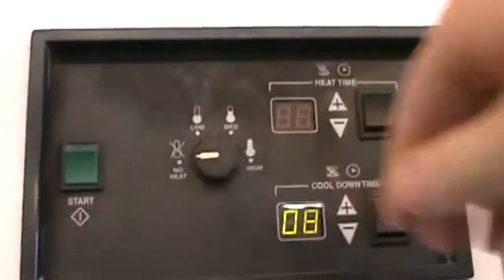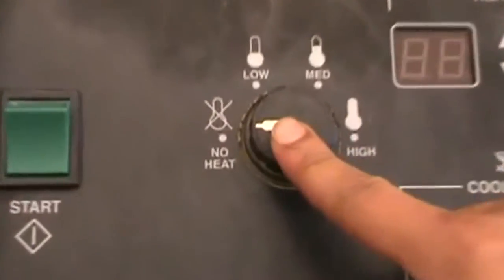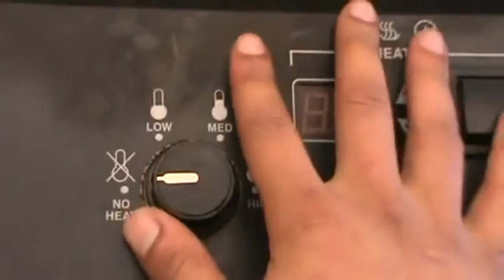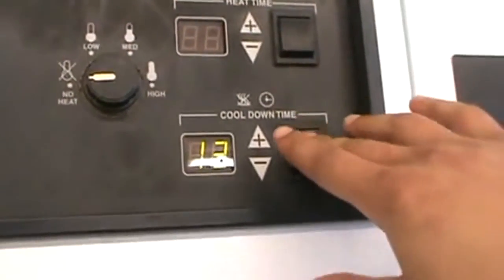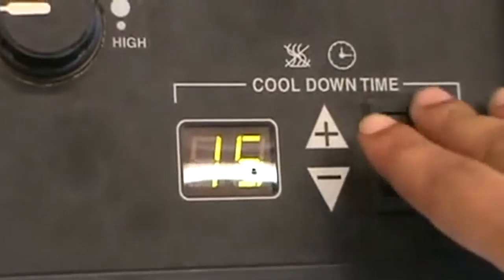Dying is not what you want. No heat — anything that says heat, turn that bitch off. Cool down time — we might want to put some cool down time in there. Put that on there.